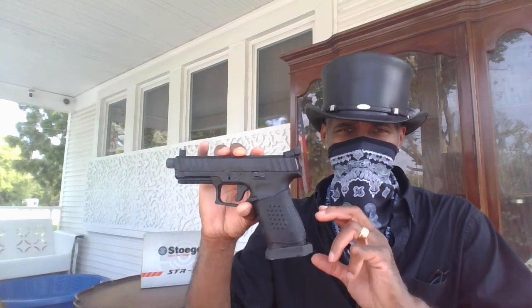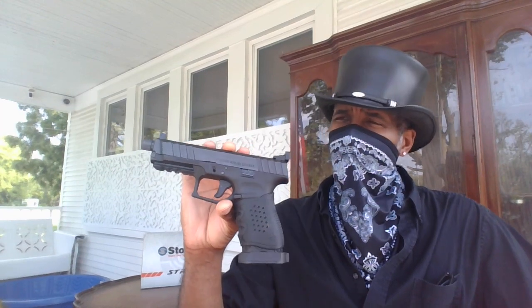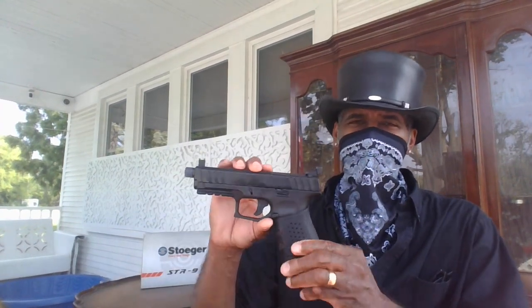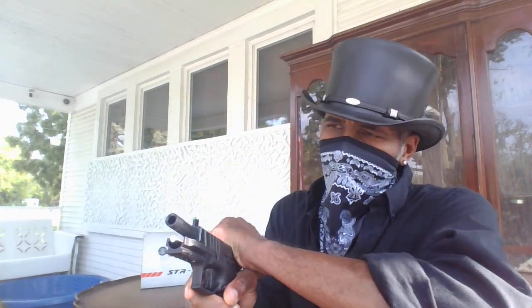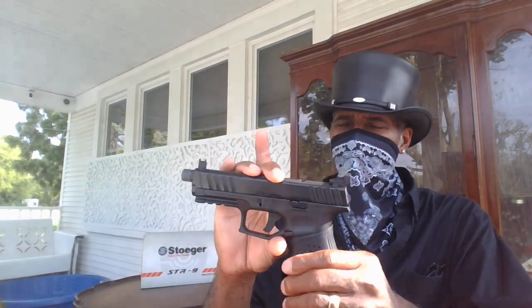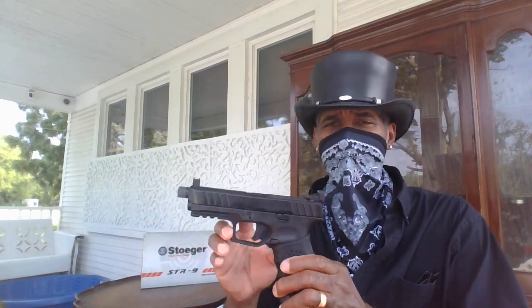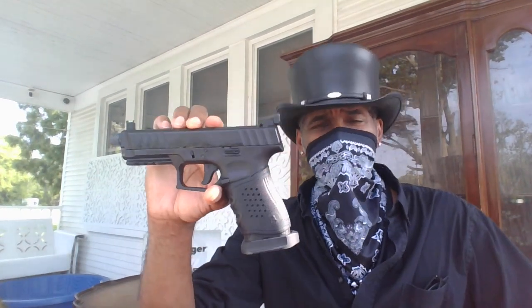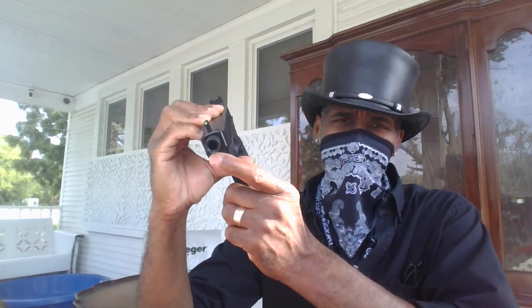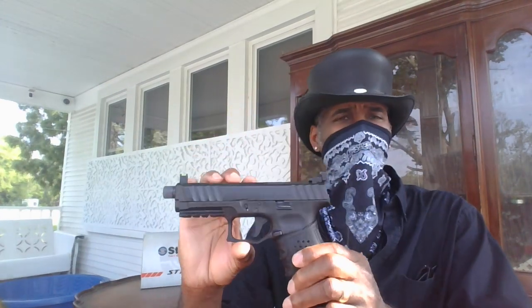Now I want to talk about some pros and cons with this gun. I've owned it about a week. When I went back to buy it, I thought, I want that gun in my collection. The gun comes with combat-ready sights, suppressor-ready sights, a threaded barrel, a magwell, and a steel guide rod. It came with a lot of features — and three 20-round mags. Suppressor-ready sights, threaded barrel, steel guide rod, magwell, and three 20-round mags.